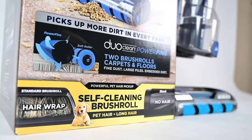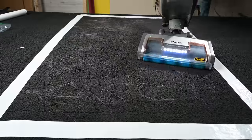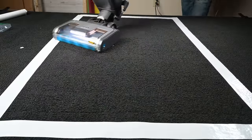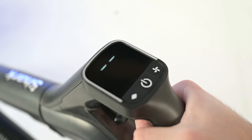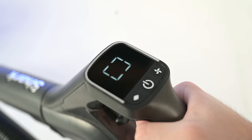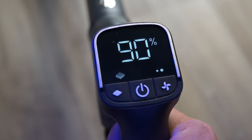It also has Shark's new self-cleaning brush roll, where it's supposed to resist hair tangles. This is the same style roller used on their upright Vertex vacuums, which I've extensively tested, and it really does work. One new feature for Shark cordless vacuums is the real-time digital battery life display, where you can see how much battery life you have left — this is a really useful feature.